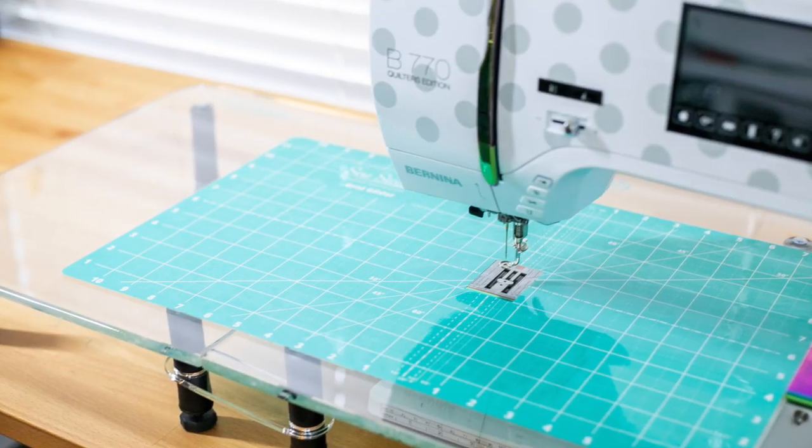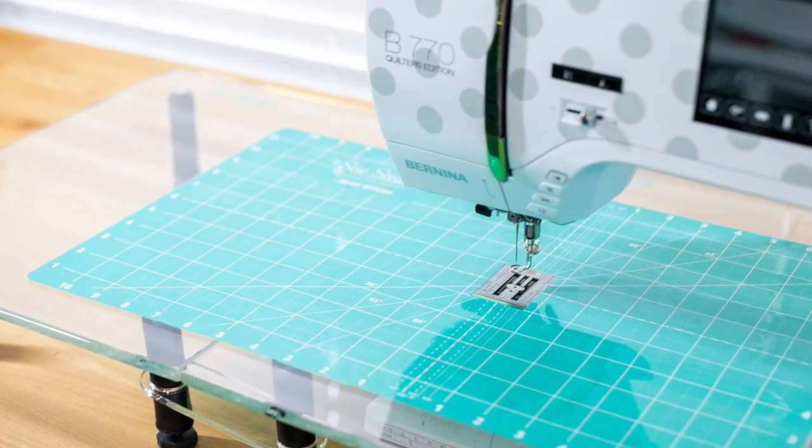Hi, this is Caroline with Sew Can She, and today I want to show you the Sew Steady Versatable that I just received today for my Bernina 770 QE. Some of you might have seen in my studio tour that I did about a month ago.